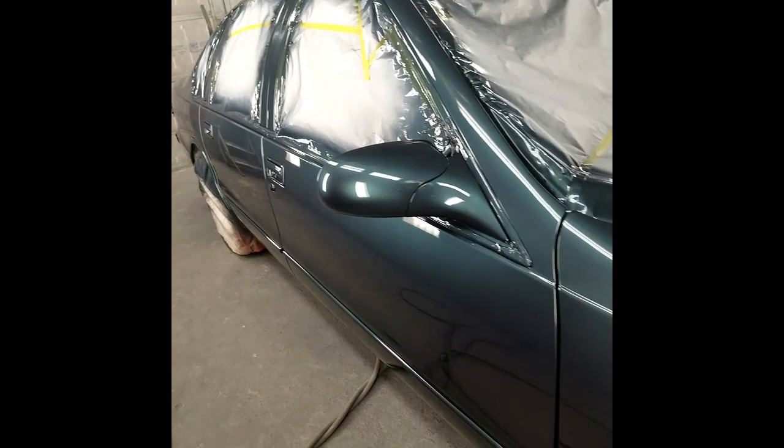It's a nicer job. We still got a little bit of wet sand and buffing to do. You can see it came out very nice.